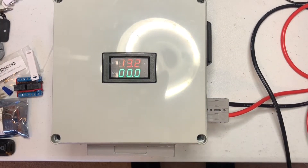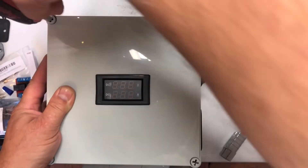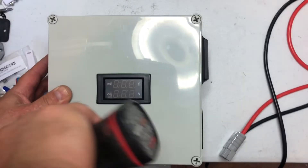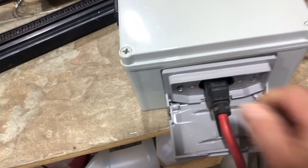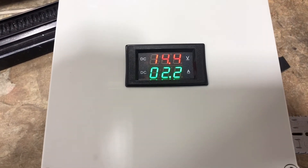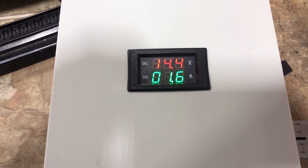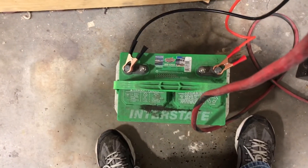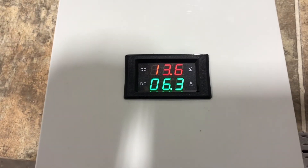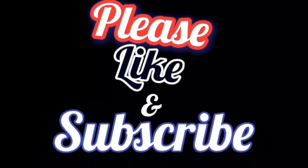I did a little bench test with a test battery before I closed it up, then I took it to work and plugged it in and hooked it up to a couple of old batteries. I like the digital display on it — I like that you can see the amp draw going down as the batteries are charging. It's been working out pretty good so far. Thanks for watching.